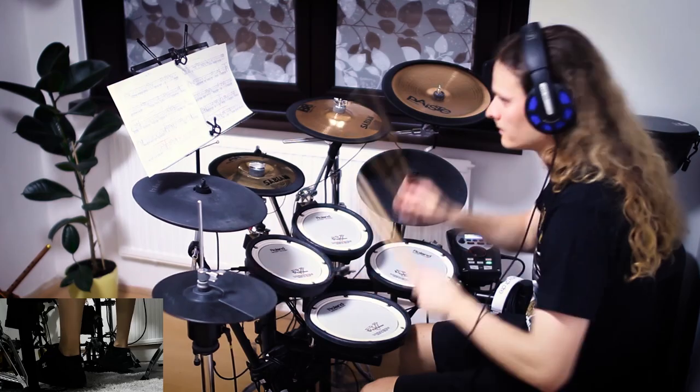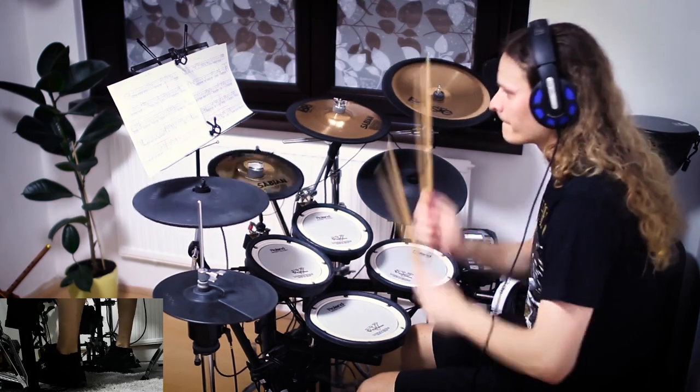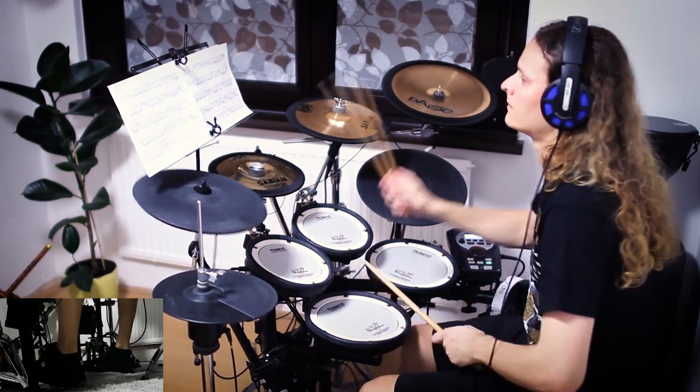Then you put the cymbal on the stand, connect with the module, and you can play and record drums.